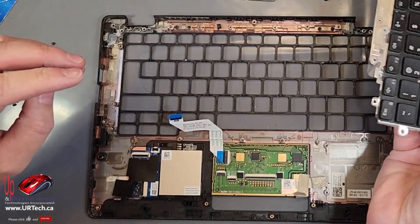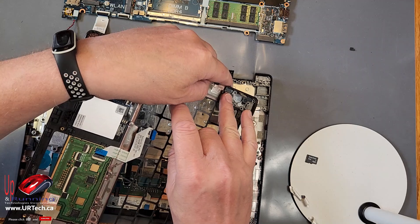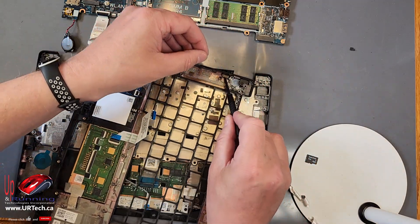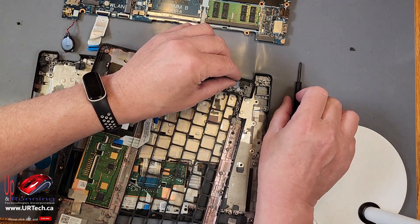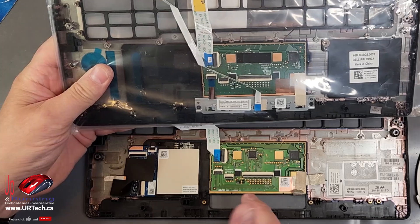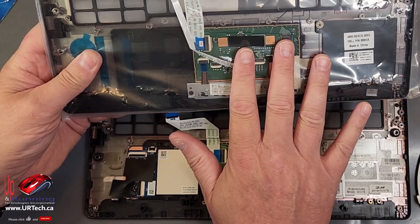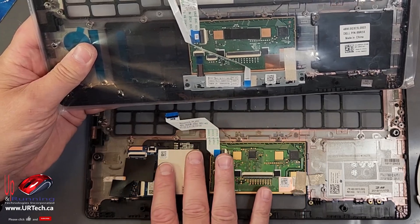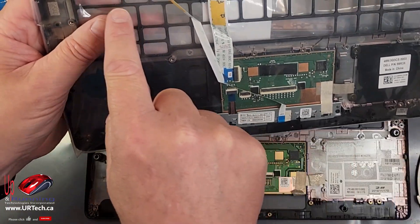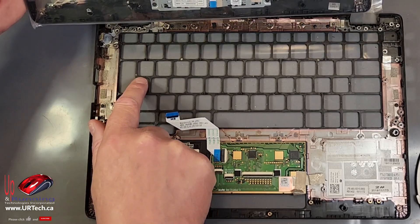I've taken the power button screw out already off camera because as soon as I popped it out it got stuck on the magnet — it took me about five minutes to get it off. So if you lose the screw you haven't really lost it; it's just on top of that magnet. To get the power button out: carefully twist it a bit and pop it out. You do not need to pull that other screw — that's for the Kensington lock. When buying this part, look for whether it has a smart card reader or not. Also check the shape of the enter key — there are a lot of different options for different countries and you want to make sure it matches up. Let's start rebuilding with the replacement part.